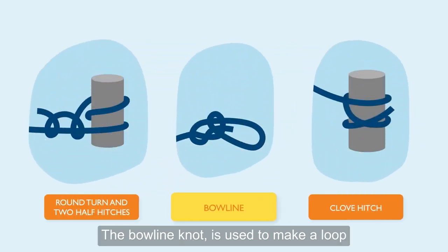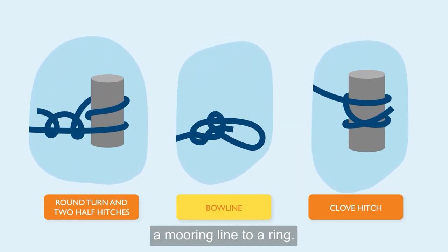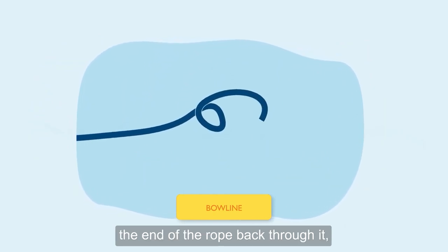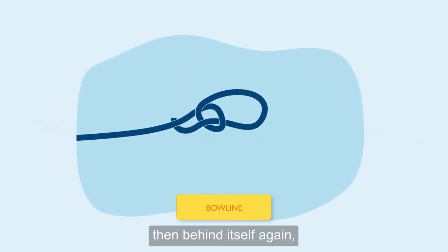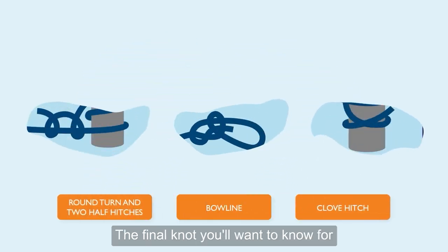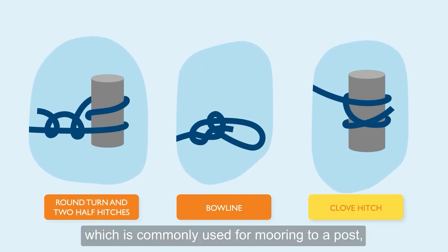The bowline knot is used to make a loop in the end of the rope, or for tying two ropes together. It's also useful for securing a mooring line to a ring. Make a small loop and pass the end of the rope back through it, then behind itself again. Pull the end back through the loop once more and pull tight.